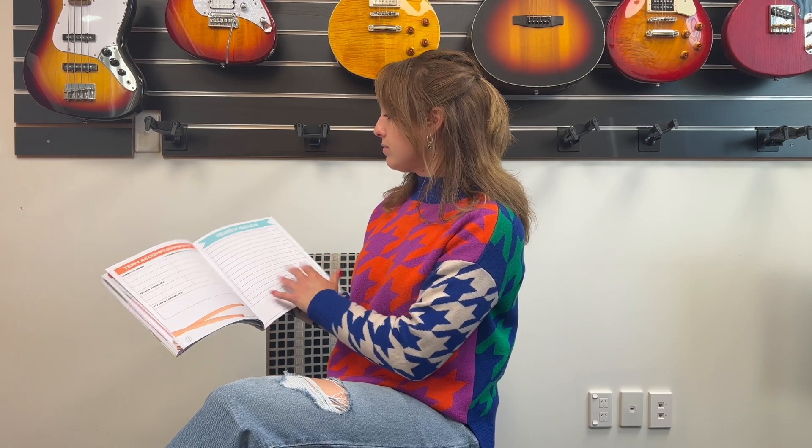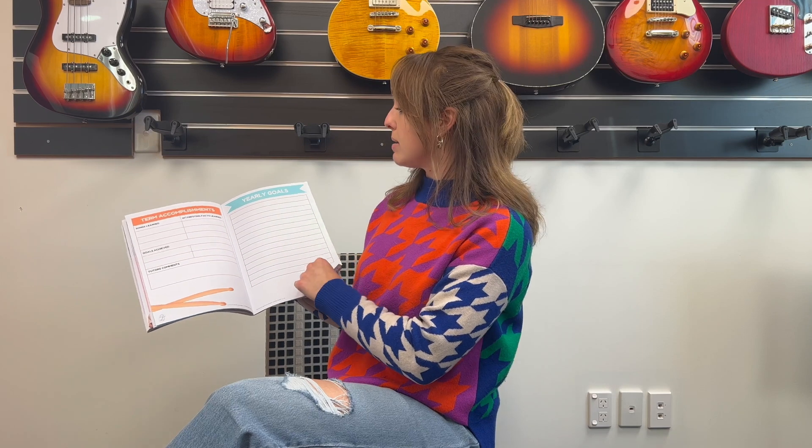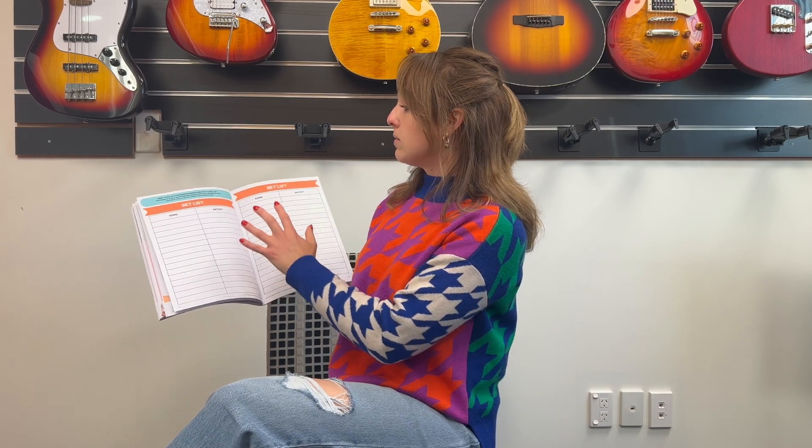It also has a box for any tutor's comments, which is really cool. Then at the end of the book you've got your yearly goals so you can keep track of what your yearly goals may be. Also a set list — we do have jam nights and regular performance opportunities for students, so as you complete your songs add them to your set list, because this is a great reference point for when end of year concerts come up.